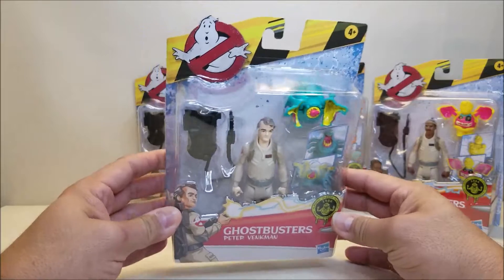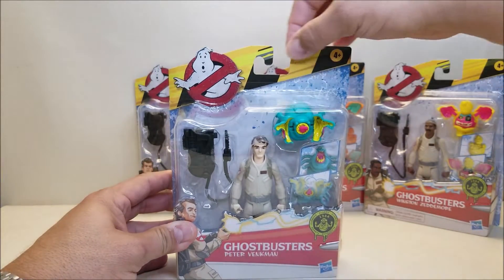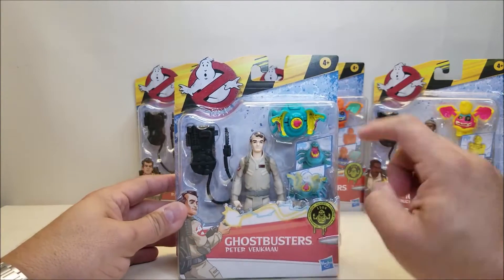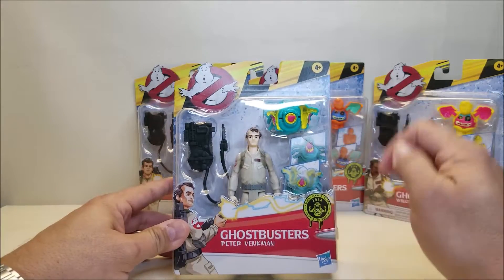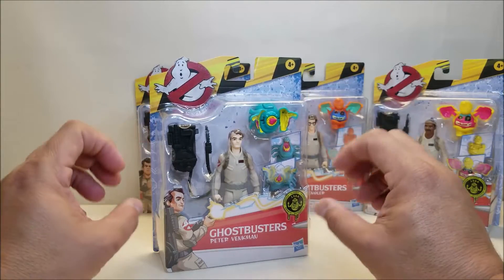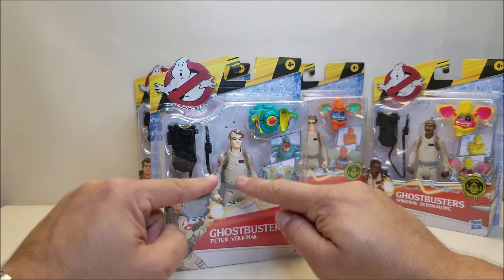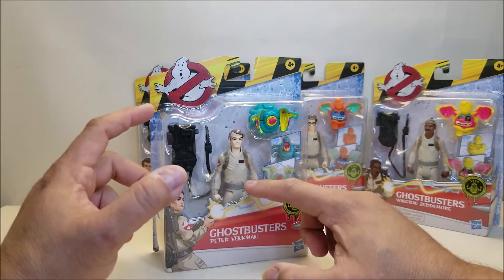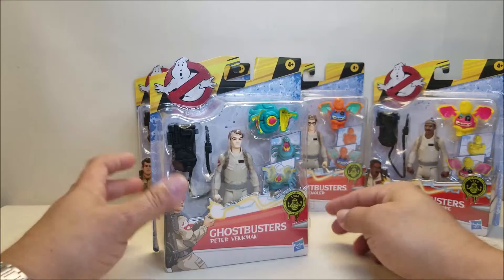We've got the brand new 2021 Ghostbusters packaging, with that yellow and black caution tape across the top and the No Ghost logo. We can see the figure inside — Pete Venkman, a Proton Pack, and the Fright Feature Ghost. Something that seems different with these versus the original Fright Features figures from the 80s is that the characters had the Fright Feature back then. With this one, it looks like it's just a normal figure and it's the ghost that's going to have the Fright Feature — a cool little twist on an old classic.